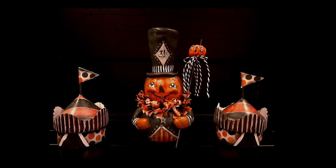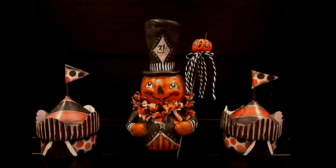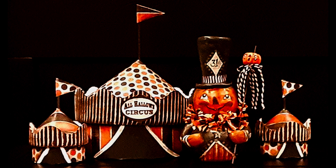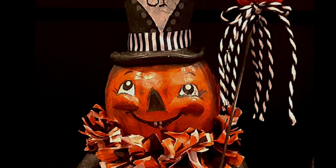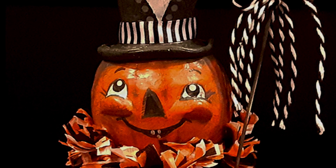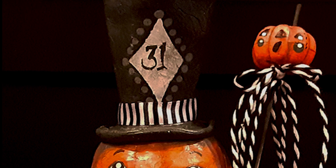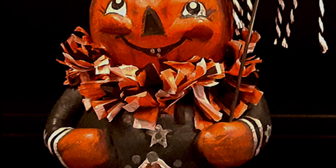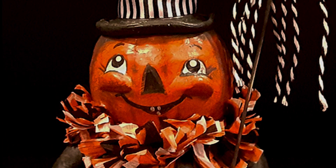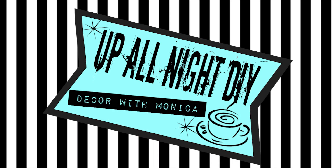There he is, all finished. Totally digging him — he's the perfect complement to my little circus tents. Can't wait to display him. I hope you all enjoyed watching; I sure had fun making this fella. If you like what you saw, hit that subscribe button, give me a thumbs up, tick the bell icon for notification of future uploads, and leave me a comment — I'd love to hear from you. If you want to see how to make the paper garland, check out the link in the description box. Stay creative, my friends. Thanks for hanging with me. See you next time — Up All Night with Monica.